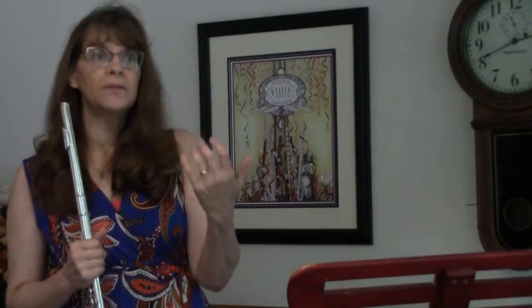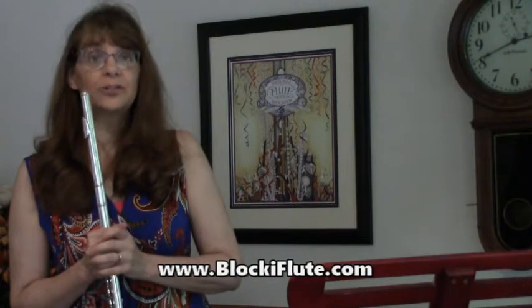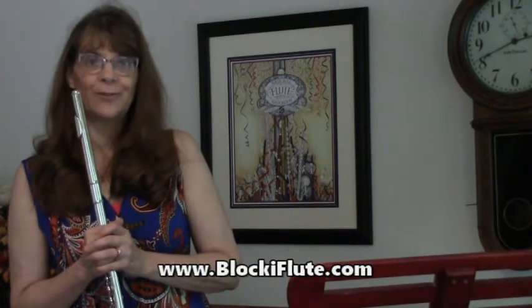Out of the hundreds of flute players I've started, I've never had one not be able to do that. I think it's only difficult if we don't start them that way. The advantage of doing this in multiple octaves is that their tone is going to be so much more beautiful. They're going to learn the flexibility necessary for playing in tune, and it'll just make them much better flute players.